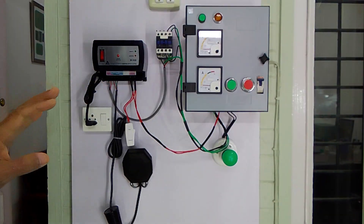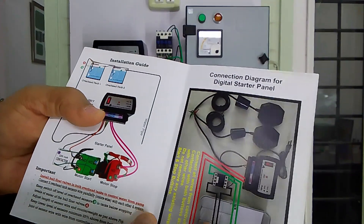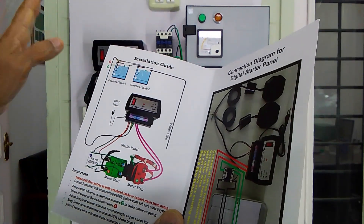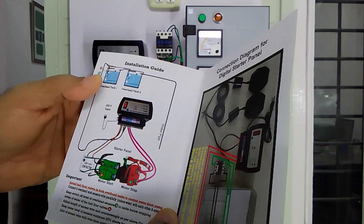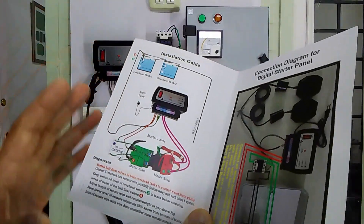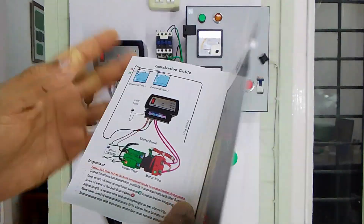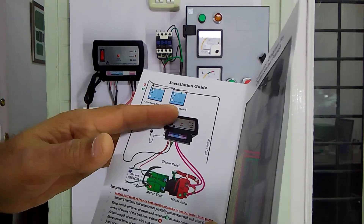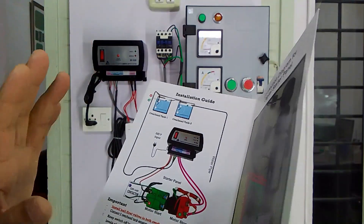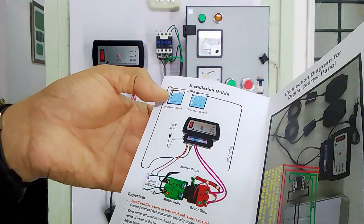For two tank sensors, if you need more than two tanks you can install additional sensors purchased separately — the purchase link has been provided in the description box. You can increase the number of tanks up to four tanks, with one sensor per tank, and connect them according to the diagram available in the packing box.